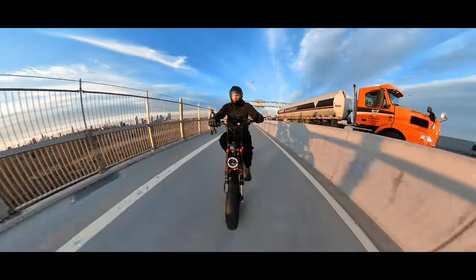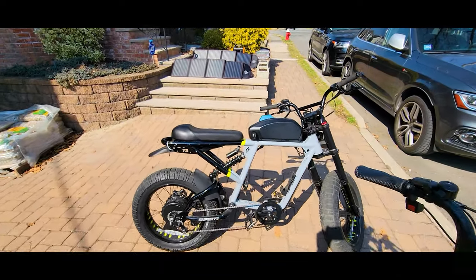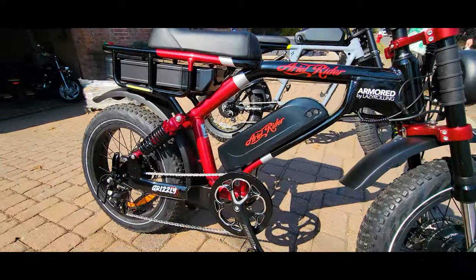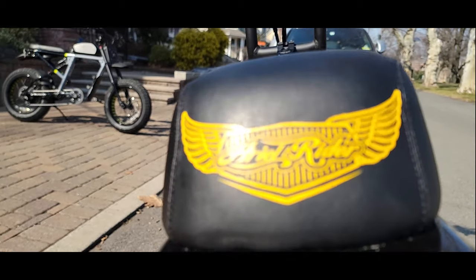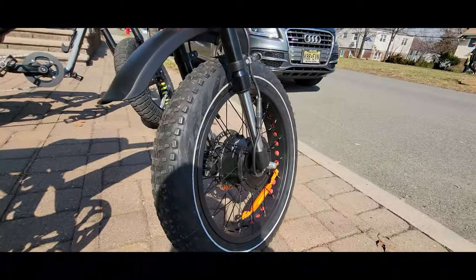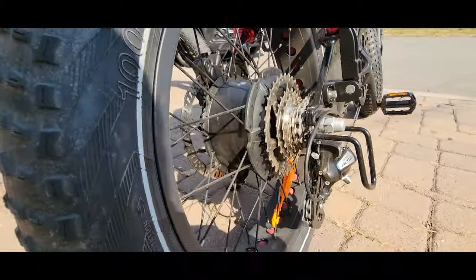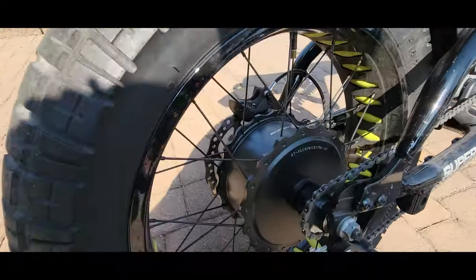I think it would be cool to compare it with the Super 73 RX model. The Super 73 brand is getting so much more traction now, and I think if you're looking to get a cool, fast e-bike, this comparison can be very useful in your purchasing decision. On the Greenslee model, we have a dual hub motor system — front and rear motors rated 1000 watts each, with a maximum combined output of 1500 watts, and max power of 3000 watts. On the RX we have a single 1200-watt rated motor with maximum output of 2000 watts.